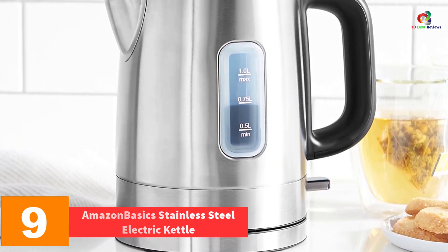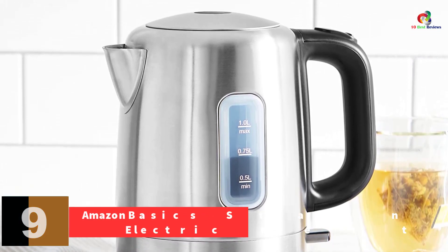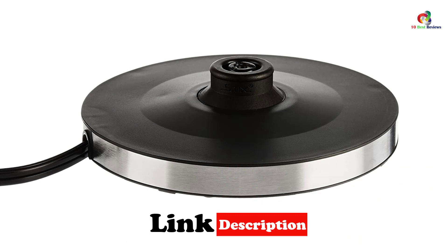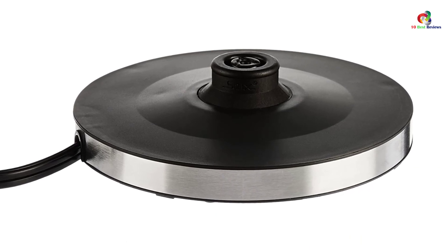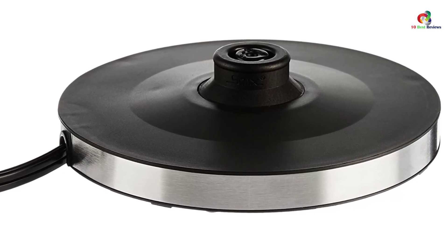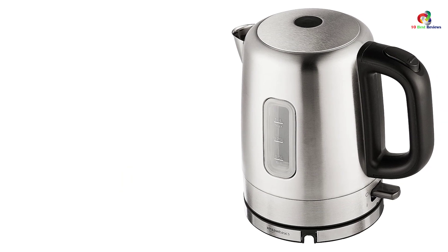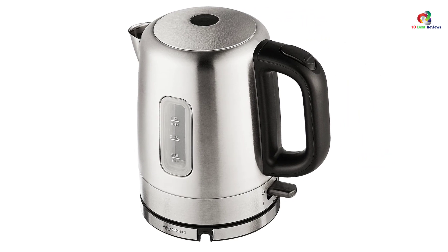Moving on at number nine, we have the AmazonBasics stainless steel electric kettle. AmazonBasics has a stainless steel model that features excellent heating power and optimal water capacity. Apart from its minimalist and elegant design, this electric kettle showcases a cordless design that makes filling up and serving incredibly easy. It powers up with 1500-watt heating power, which makes the boiling process heat up in no time. It is designed with a BPA-free food contact material, which makes it safe to use. The removable and washable filter also ensures the quality of the water for great-tasting and healthier results.